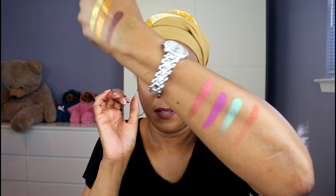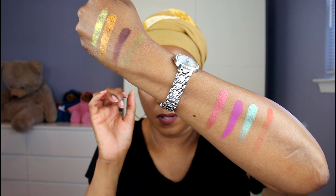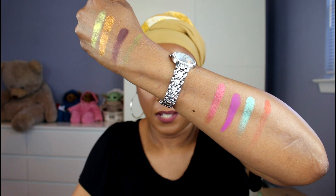Let me swatch a couple of the other metallics — this one right here, this green, and then another matte, this beautiful orange matte. So those are some of the shadows in this palette. Not all of them pick up well on the finger, so it seems like there may be a few different formulas in this palette.